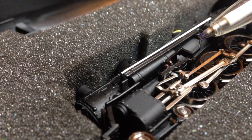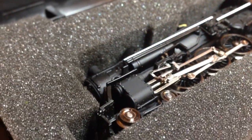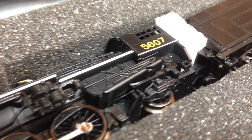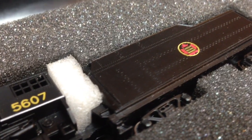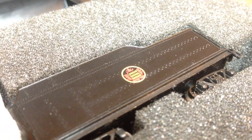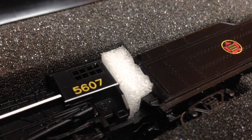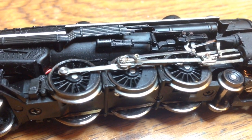This one looks pretty good actually — I don't think there's too much wrong with it. What a beauty. Everything seems okay except the tender is unhooked from the engine — the draw bar is unhooked. For very lucky, this one is already lettered for Canadian National, which is good stuff.